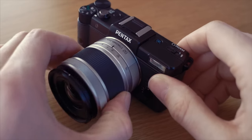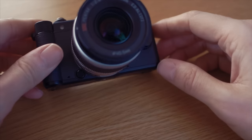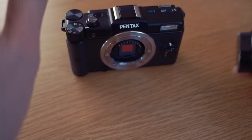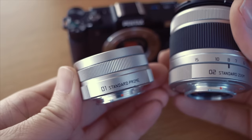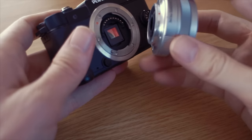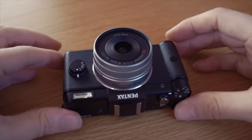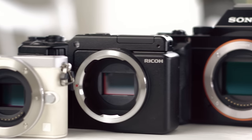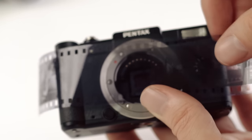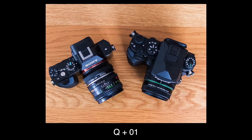Like most cameras it came kitted with a standard zoom — a 5-15mm f2.8-4.5 called the Number 2. Pentax named all the lenses in the system like that and I actually like it. F2.8 at the wide end is pretty decent even by today's standards. You could also get it with the Number 1 standard prime, an 8.5mm f1.9 giving roughly a 47mm equivalent. It's a tiny lens, very sharp and quite fast. As you've understood, the sensor is small and the crop is massive — 5.6x to be exact. But that's needed to keep the camera small and the lenses small too. Anyone who has used mirrorless and DSLRs knows the size quickly becomes a non-factor once you start adding glass, unless the sensor is smaller.